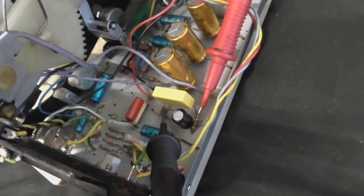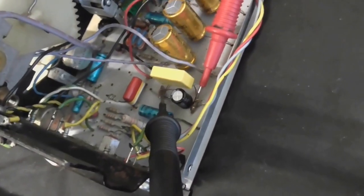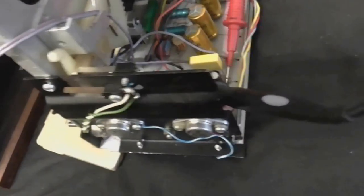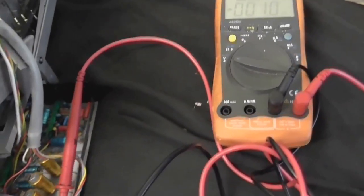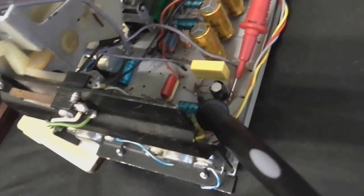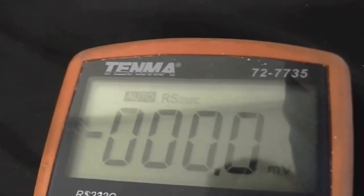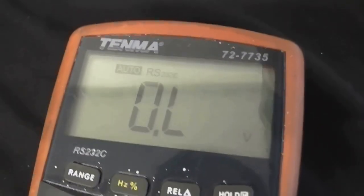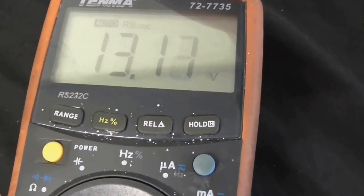Just before anybody says anything — yes, when I did that original capacitor replacement, I did check that I had the capacitor the right way around and that I wasn't exceeding its rated voltage. I'm going to turn this on with my meter connected across that capacitor, so I can make sure it's the right way around. If we get a positive reading on the meter, I know it's not in reverse. And we have about 13 volts across that capacitor, which is pretty much what I expect.